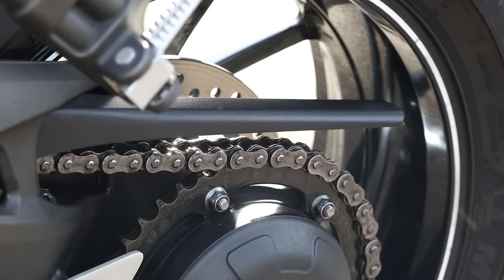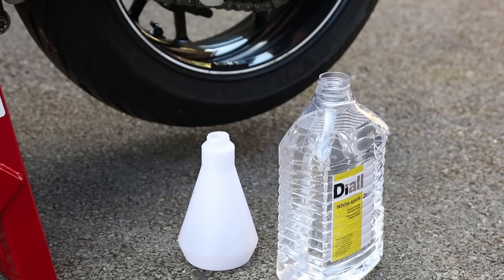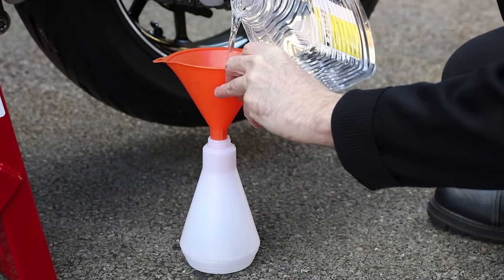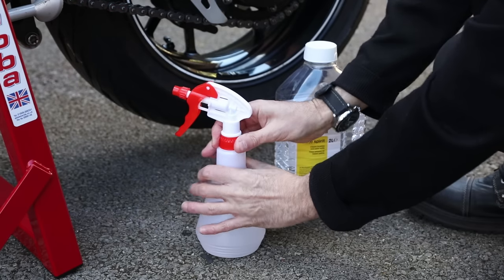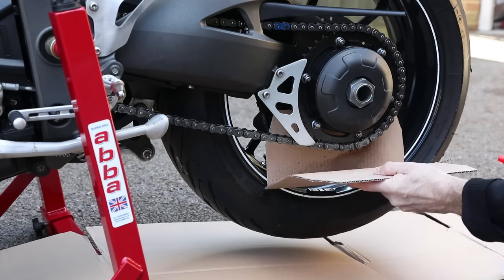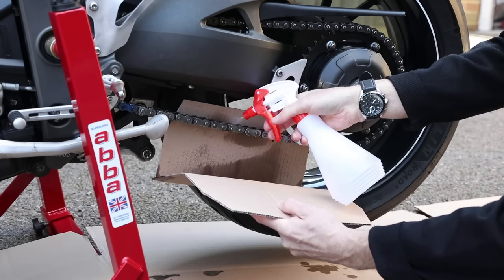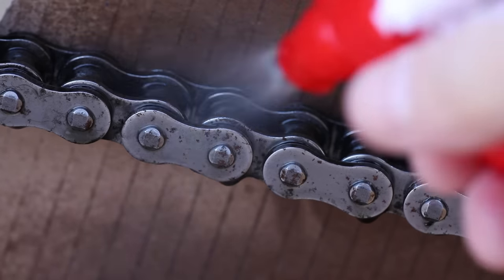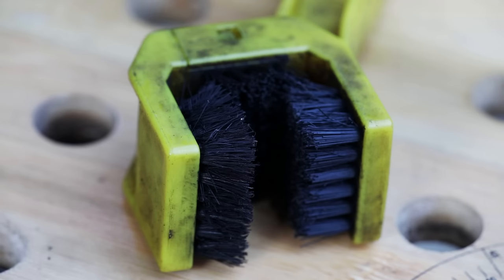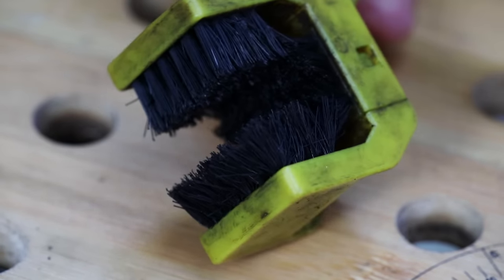My chain is ready for a thorough clean, so the first thing I'm going to do is remove all the grime, dirt and old chain lube. You can buy a purpose-made chain cleaner, which does the job, but you can also use white spirit, which is a perfect degreaser and is a fraction of the cost. Give the chain a thorough soaking to dislodge the dirt, then by using a purpose-made chain cleaning brush, I spin the wheel and scrub the chain clean on three sides.